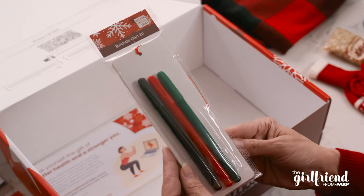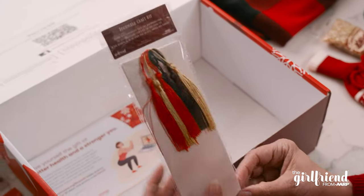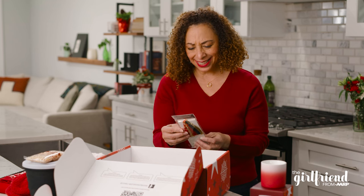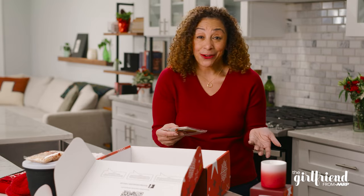A bookmark craft kit. It comes with three markers and some blank bookmarks so I can design my own. What a cool idea. I can definitely do this with my girls or if I just want to have my own craft time.